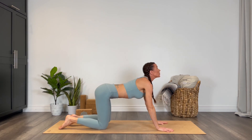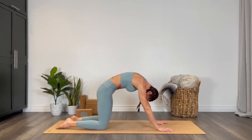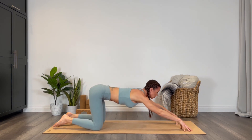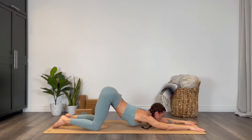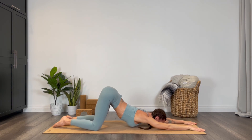Taking our last couple of postures here — walking the hands forward into puppy pose or melting heart. Keep your hips stacked right over the knees, walk your hands to the top of the mat, dropping your chest. If this is really easy for you, tuck the tailbone or press the fingertips into the earth. Forehead can come to the mat or the chin — you're welcome to turn the face to one side if you need a little bit more space.